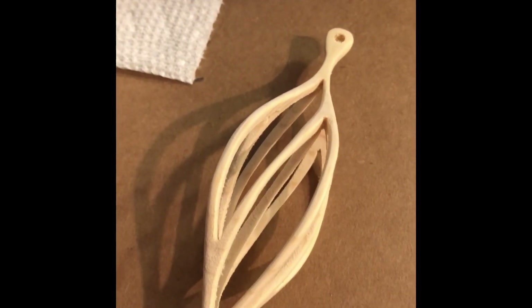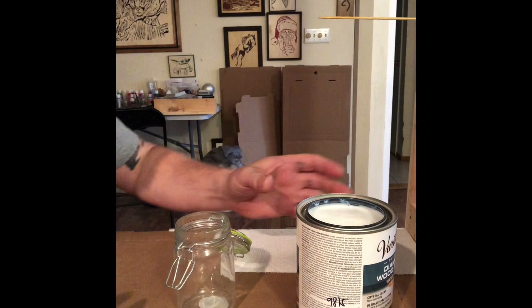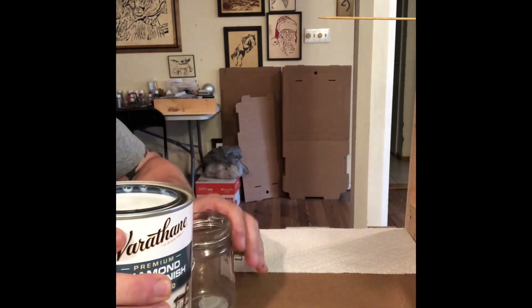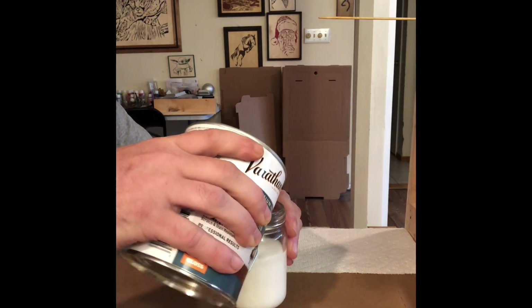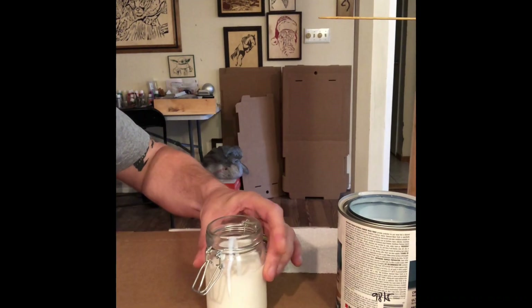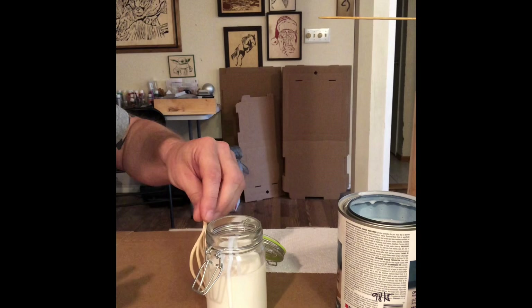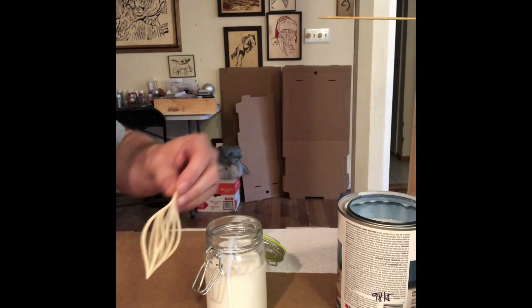Let's get started with mixing. First, we're going to start off by pouring some of this clear gloss finish into the container — just over half. I chose this container because it's nice and deep; it'll fit this whole ornament in there.